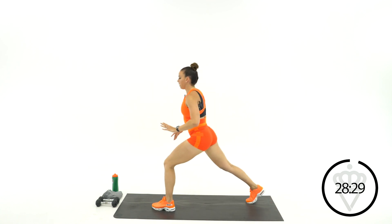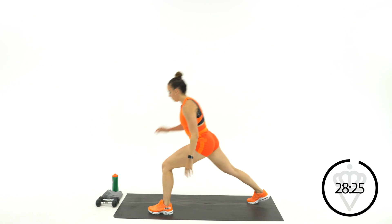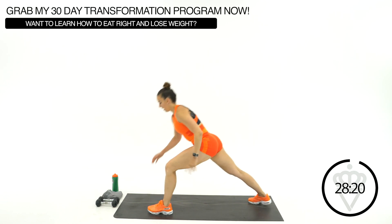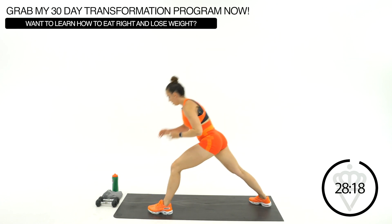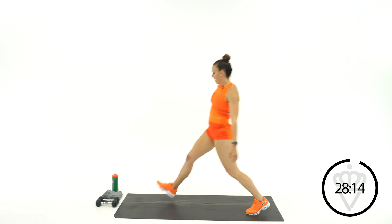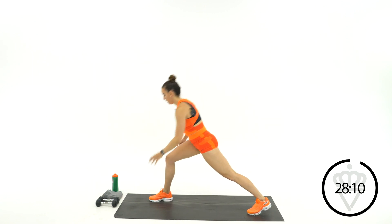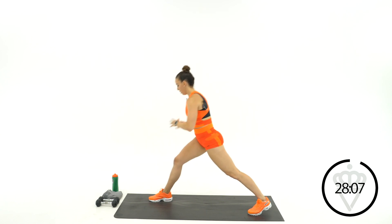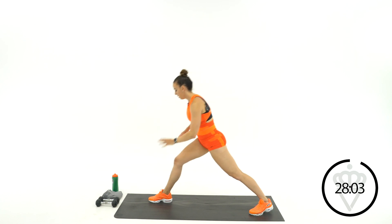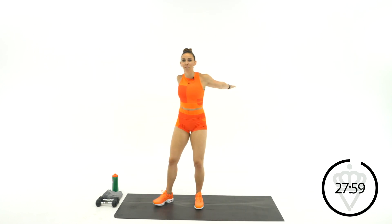Step forward with your left foot. I want you to lean and touch the floor, then come back up. Try to keep that back heel on the floor. Same thing on the other leg — lean forward and drive your back heel down. Cross your arms over your chest and we're going to get started with our first move.